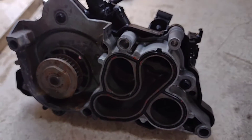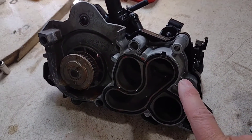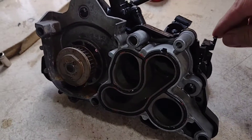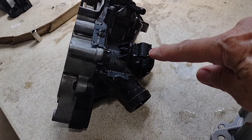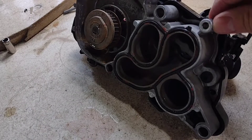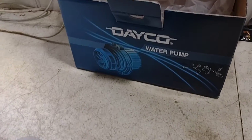We got quoted $1,100 to have this done by VW. The part itself is a $550 part here in Australia, and it comes in two parts. What the other guys don't explain is that there's a plastic manifold section that bolts up to the actual alloy section. I'm pretty sure that none of that has failed, and I was able to buy a replacement Deco pump.